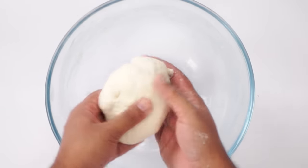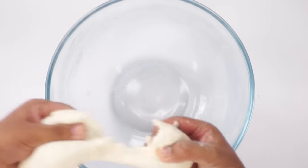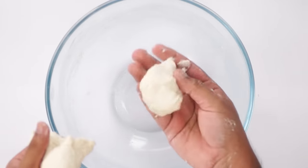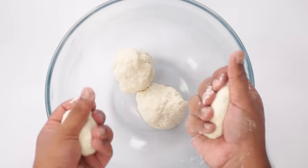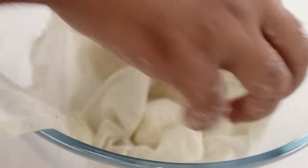Now you can see the dough is formed. I will divide the dough into 4 portions. Since we are cooking it in a pan today, we will be making round lasagna sheets, so 4 portions is good enough. Now cover the dough with a damp cloth and let it rest for about 20 minutes.